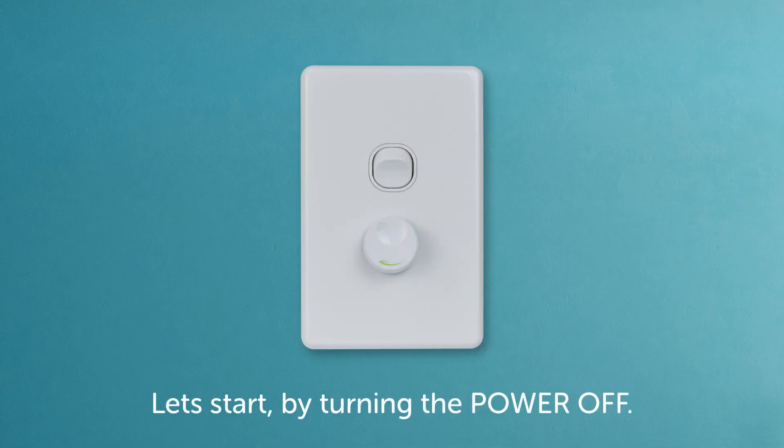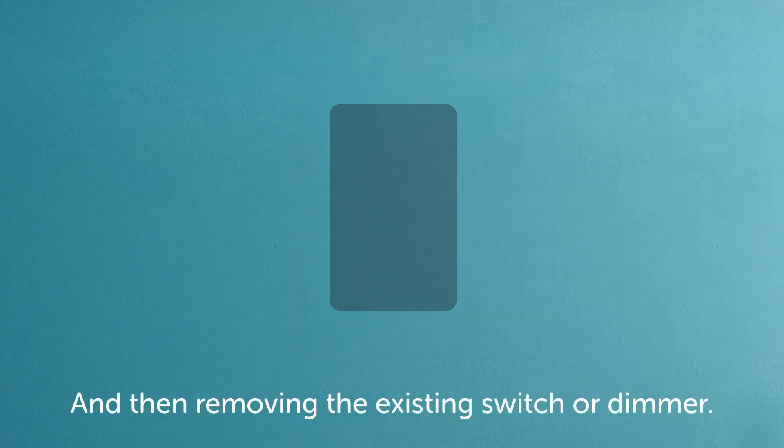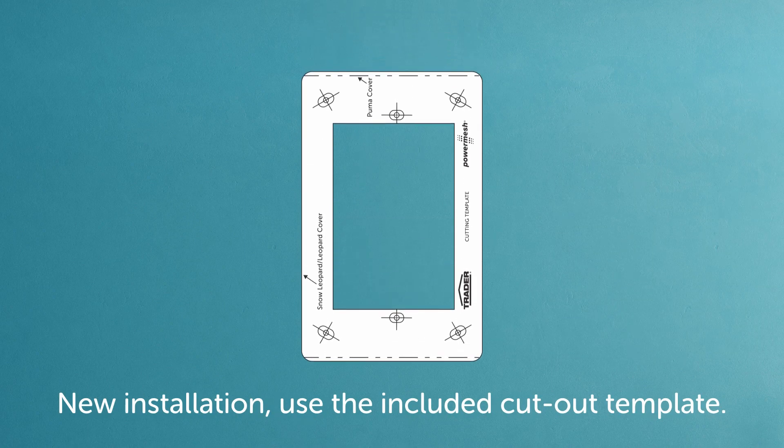Let's start by turning the power off and then removing the existing switch or dimmer. For a new installation, simply prepare as you normally would.